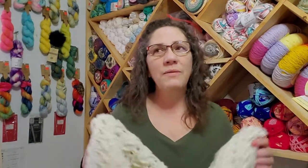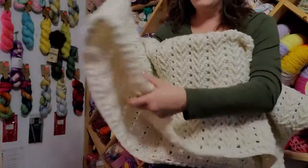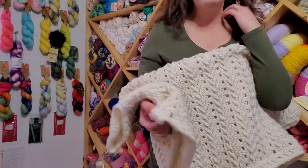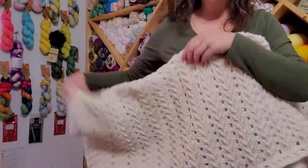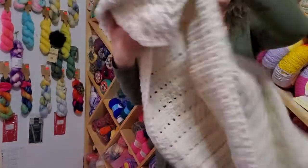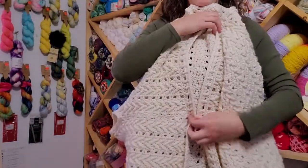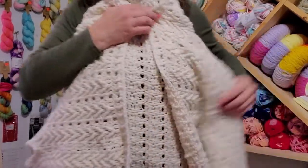I wish I would have done a gauge swatch so I would have known I was too long, or even just measured it when I got started. But I just kept on trucking and figured I'd go with it. You fold it over — it's supposed to be 38 inches long, but I only got to 32 because I ran out of yarn. I saved one skein to do all the sewing together, so it would have been a little bit longer had I not run out, which means the front opening would have been a little bit wider.